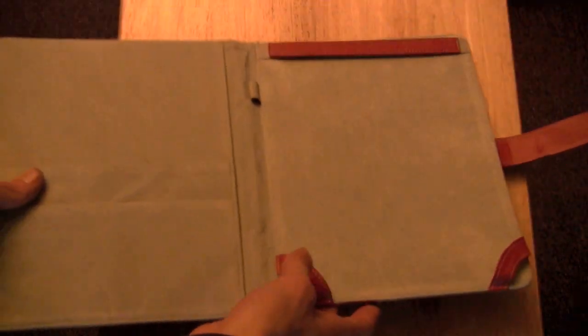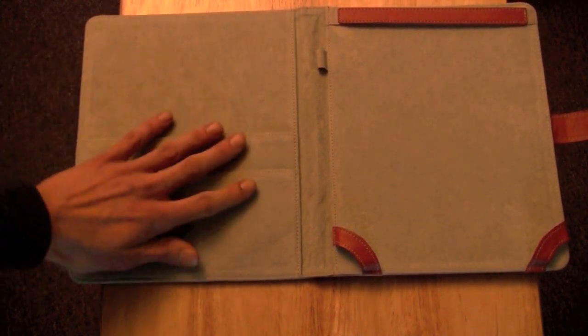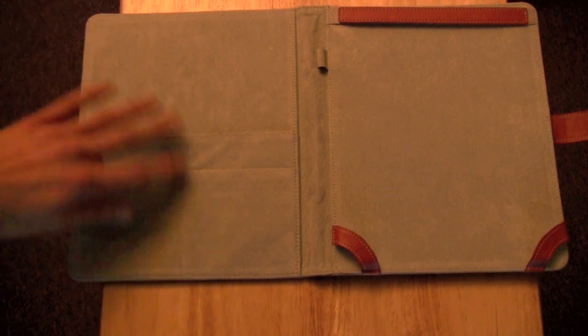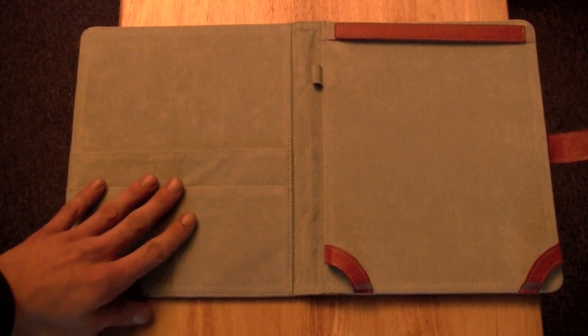I've had no trouble at all with the iPad sliding out — it's worked very well. It's kept it in very nice and this material doesn't collect dust, so you don't need to worry about any dust getting between the iPad and the case. It does have a somewhat sturdy make to it. There's probably some kind of cardboard in between the felt and the pleather on the front to make it a little more sturdy and thick. It has a little bit of shock protection so you won't break or damage your iPad if you drop it.